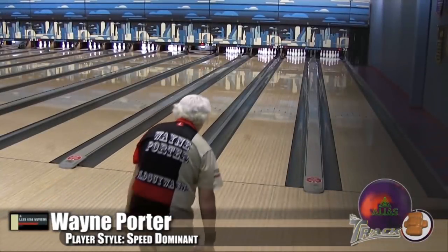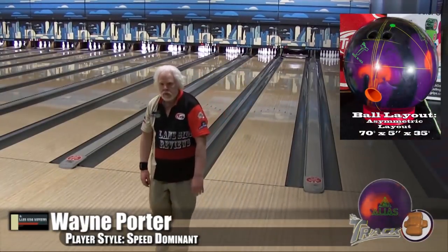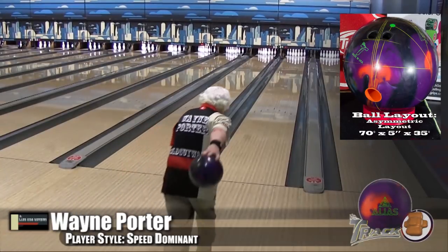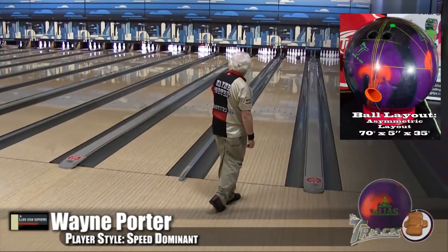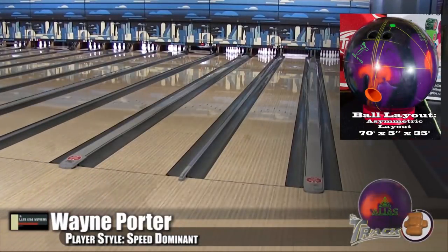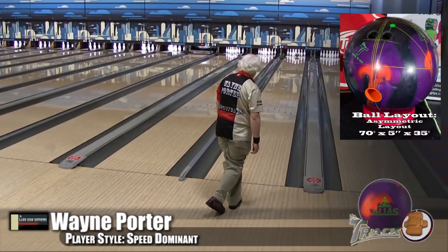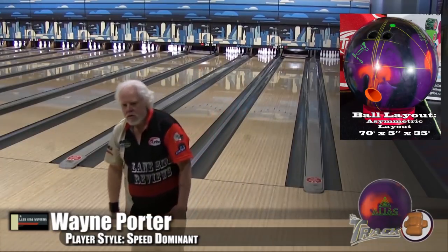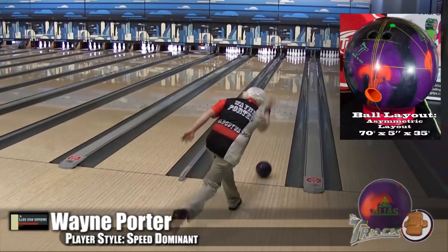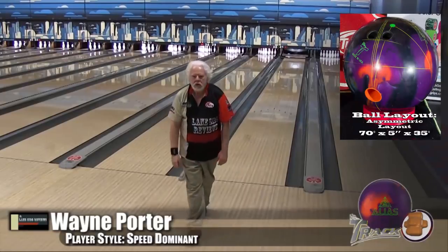Here is Wayne Porter, our speed dominant player. He's pulling the new Defy house pattern. The first ball he's throwing is the asymmetric layout — and you're going to see a big difference with every one of us. Now, one of the things that is interesting is a lot of the time we share our layouts because our paths are so close. You can see he's playing his bread and butter shot — a nice down ten. You can see it snap; it has a very short hook zone and goes right in. The ball had good carry.